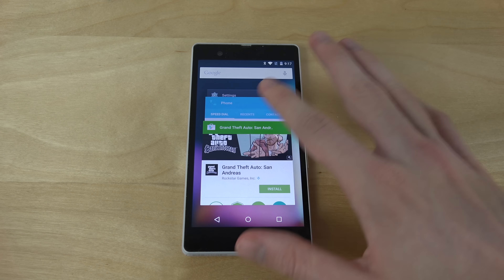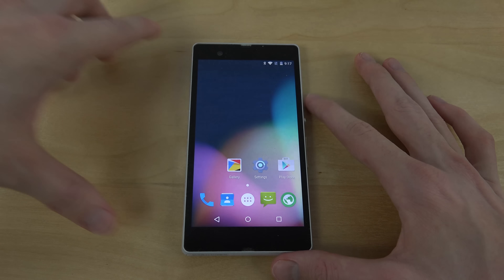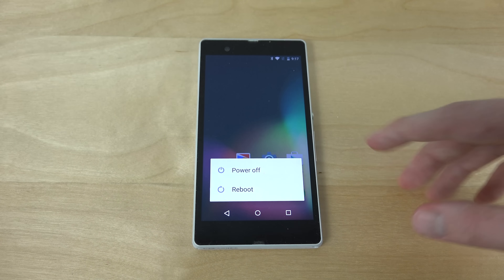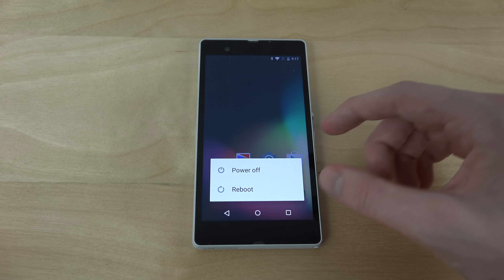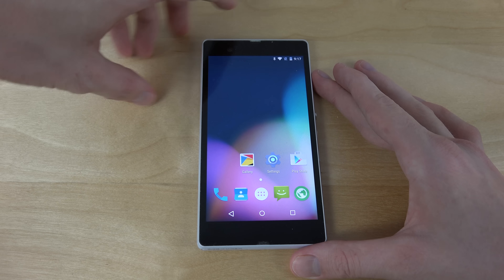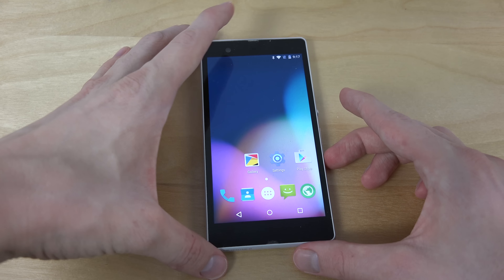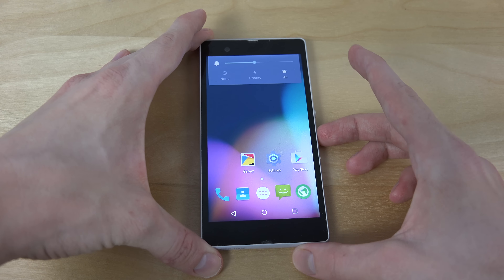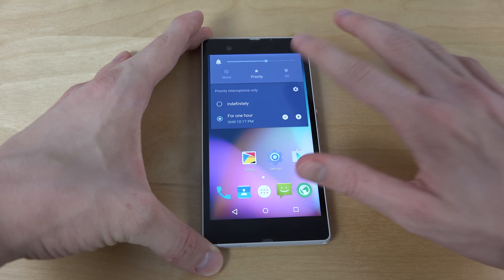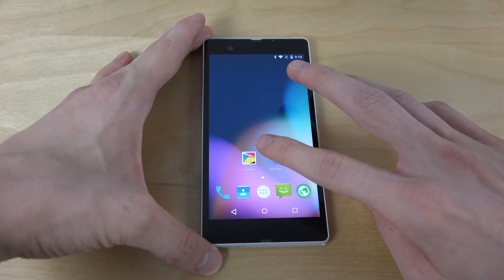You can see here switching between various apps — very nice performance. And you can see here the screen powering off is a little bit different, a little bit lower here at the bottom of the display. You can also see volume up and down keys, so you have the priority mode and the none mode that you can play around with, so that's definitely pretty cool.